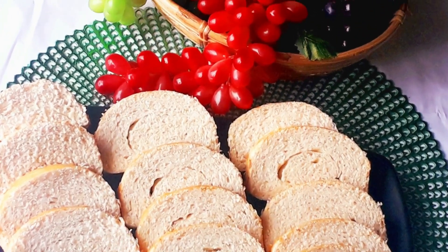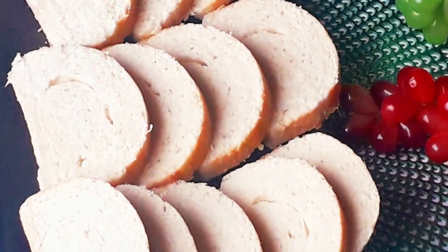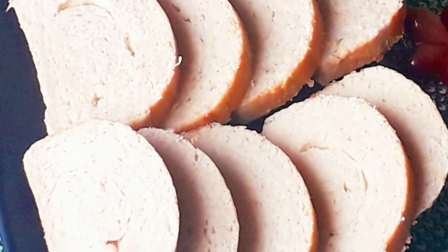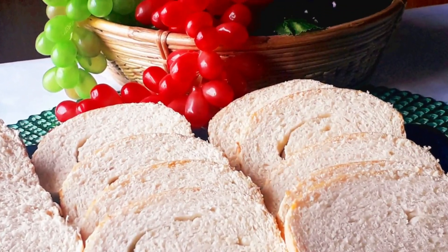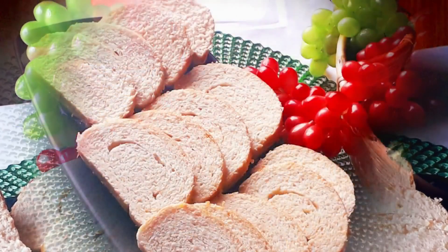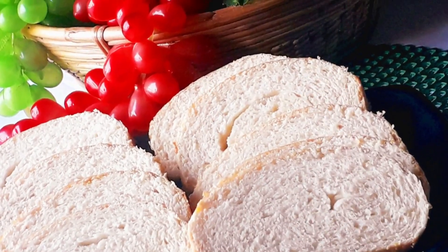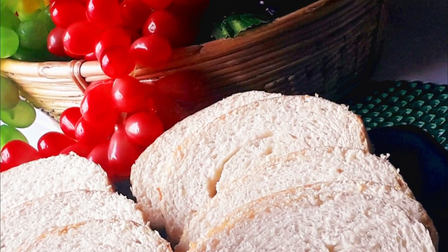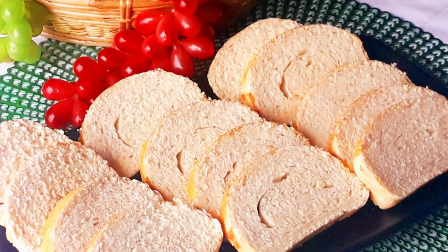Assalamualaikum, welcome back to my channel. This is the recipe that we will share with you today. This recipe is very easy. Please subscribe to our channel.